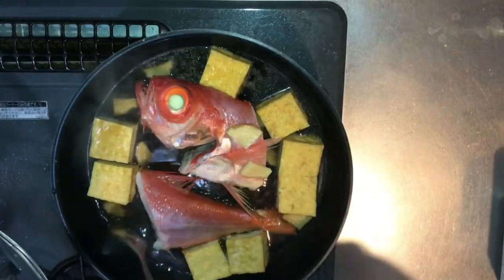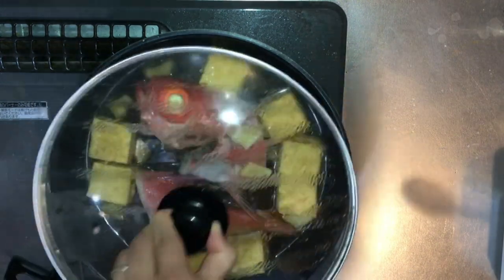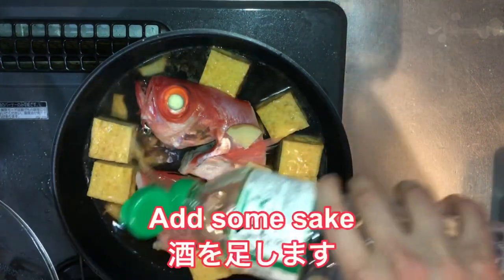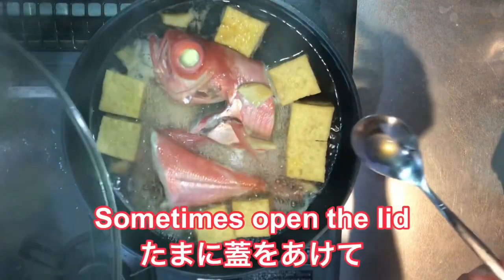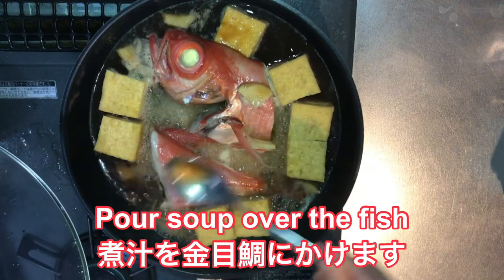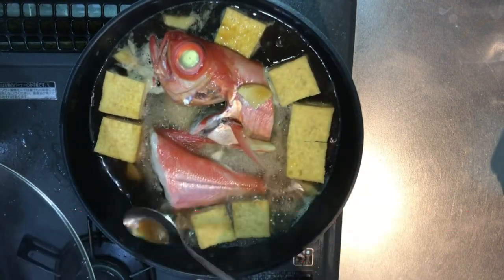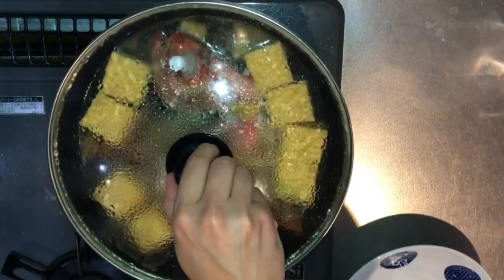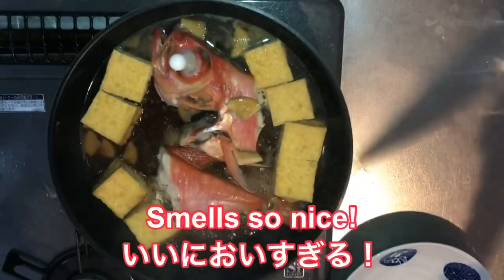Okay, I'm checking the taste, making sure it tastes right. It's too salty. If it's too salty, you add some sake — then it gets mild. Sometimes you open the lid and pour the soup over the fish, to make sure it's getting the dashi, like this.